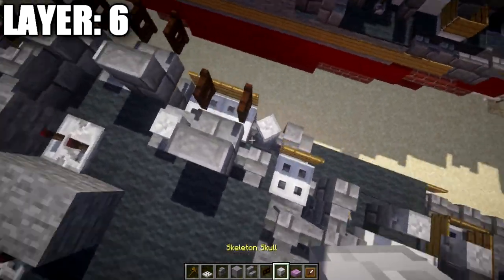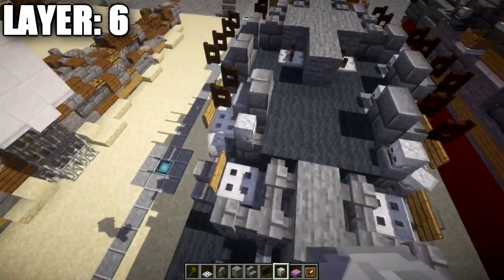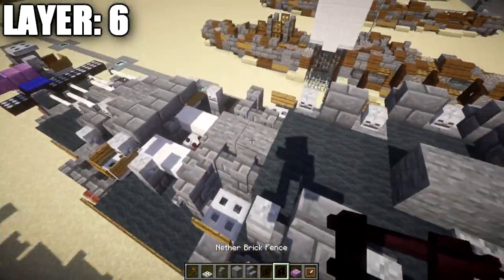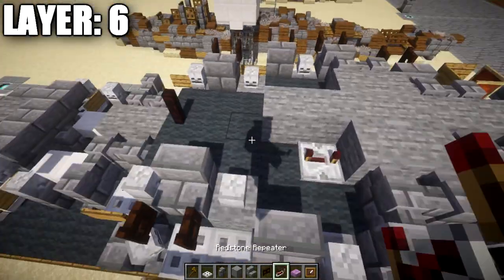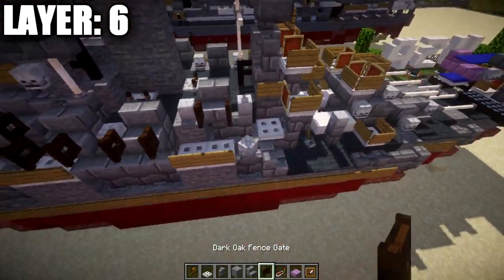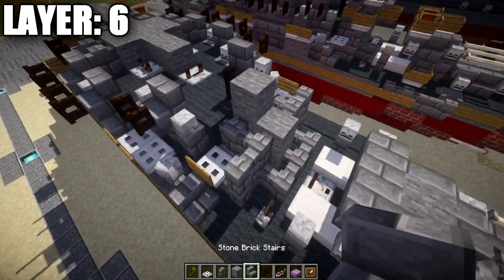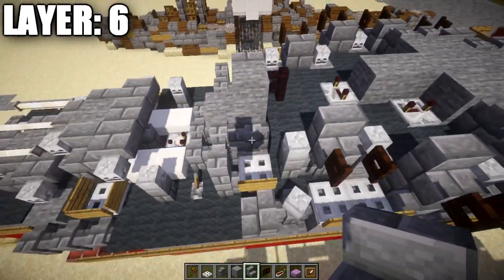Going to this stone brick wall, place another skeleton skull. In the space in the middle, place a nether brick fence post. Place a redstone repeater with notches flicked out to the sides. Then place a stone block after the nether brick fence post, followed by stone brick stairs coming off it to both sides. Off the front of the stairs, place a wooden sign.